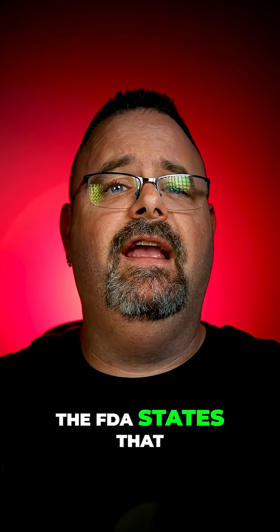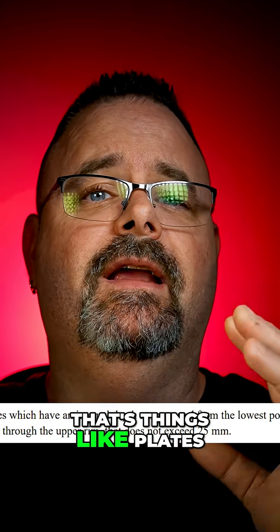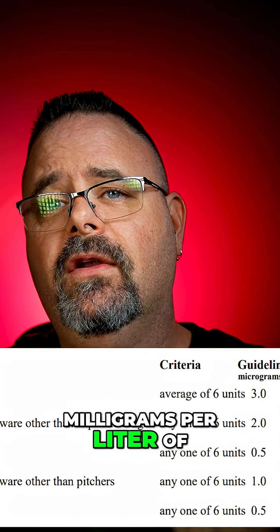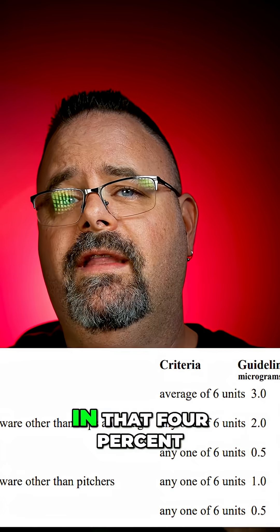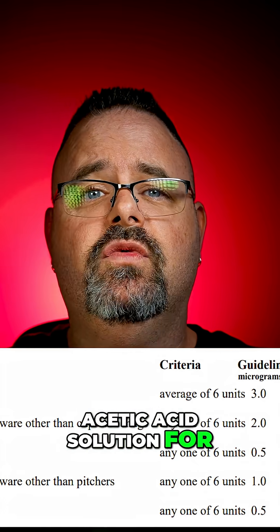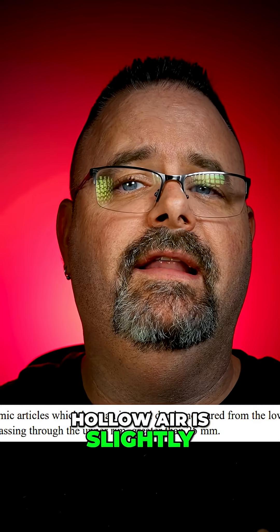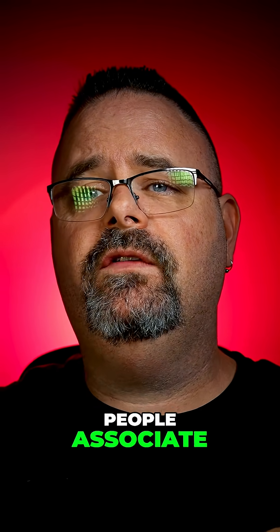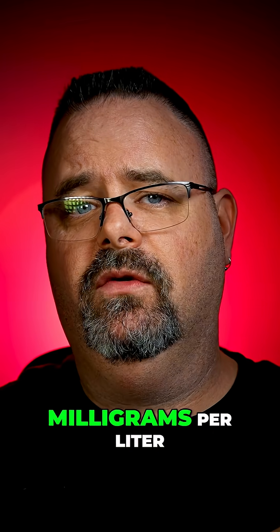What are the allowable levels? The FDA states that for flatware — things like plates and bowls — you can have three milligrams per liter of lead release when soaked in a 4% acetic acid solution for 24 hours. Hollowware is slightly lower, and cups, mugs, and pitchers have the value most people associate, which is 0.5 milligrams per liter.